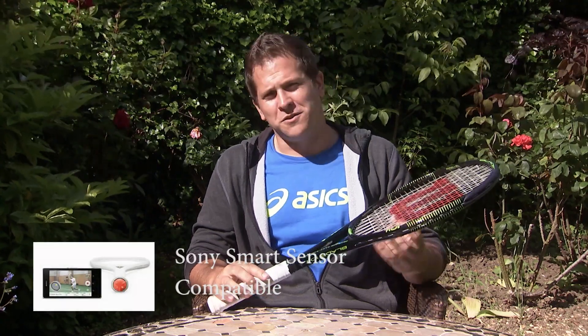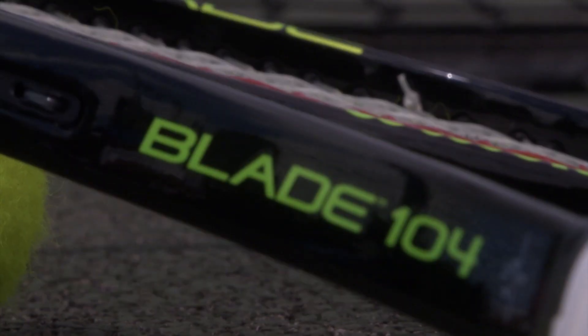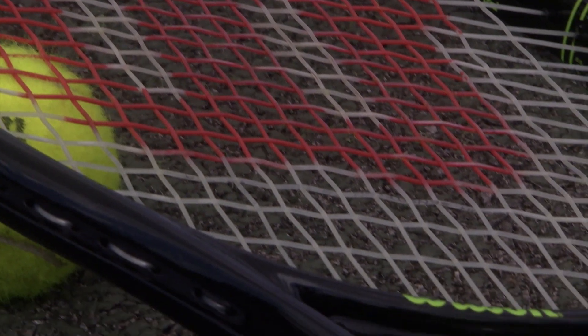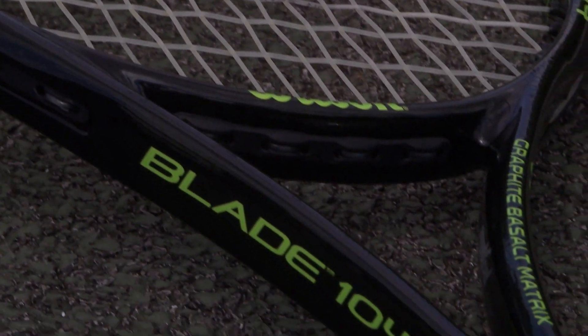Hi, welcome to Strings World Racket Reviews. This is the Wilson Blade 104. It's one of three blades in Wilson's lineup — there's the 98S and the 98 Normal. This is the 104 square inch version, as the name would suggest.